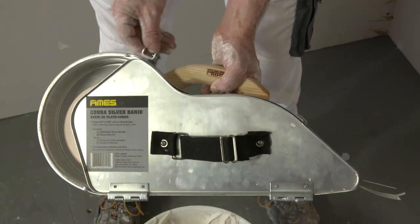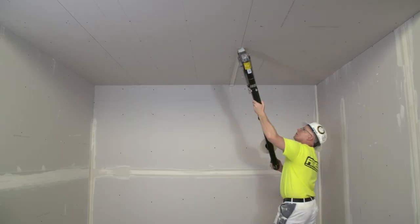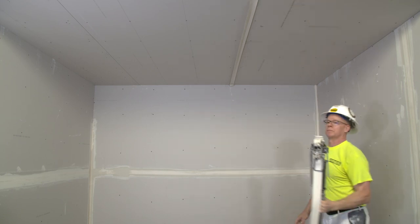Have you ever considered making the switch from your banjo to an Ames Bazooka, an automatic taping tool? Increase your taping output and quality by switching to the Ames Bazooka and improve your overall job site productivity.